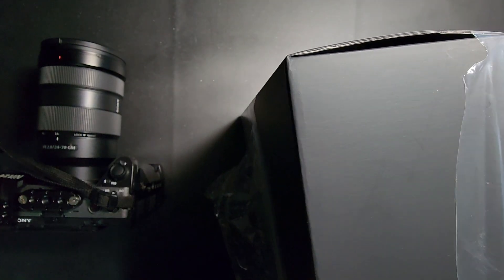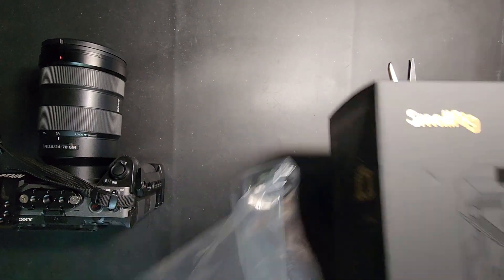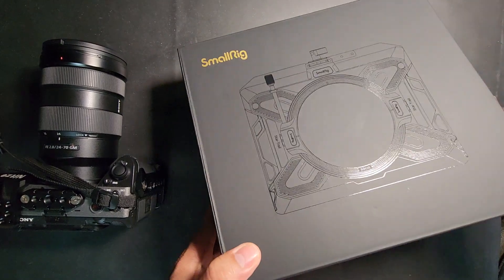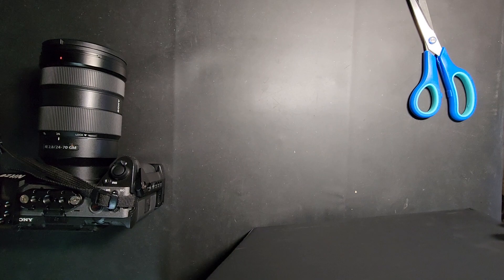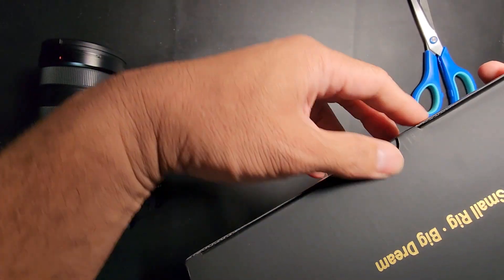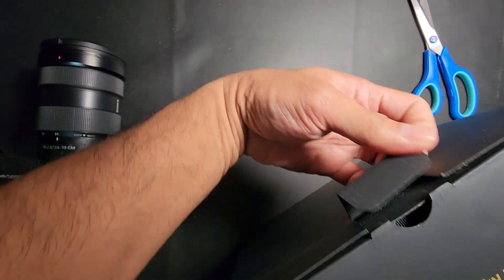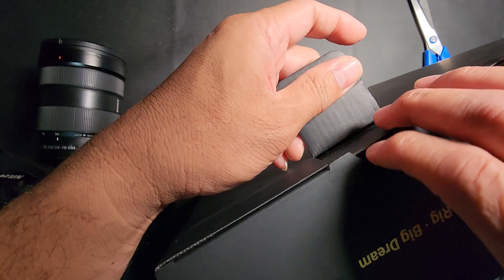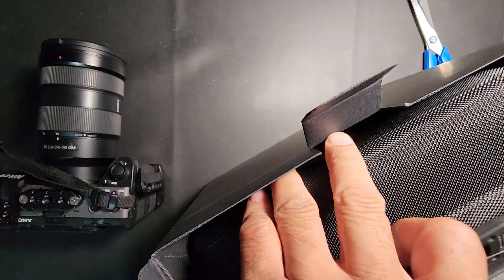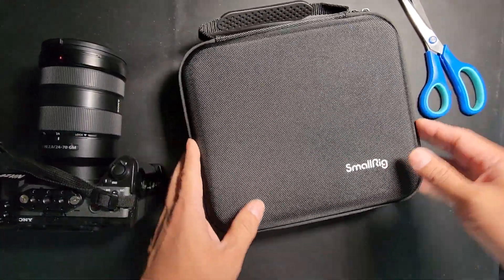I've been buying SmallRig products for the past few years — from cages to accessories to various things — and I've become a fan of SmallRig products. When I saw this I was like, okay, this is a lot more affordable than the other ones out there in the market, and I've grown to trust this brand even more throughout the years.